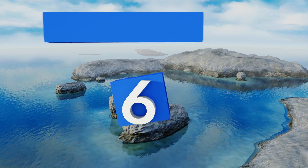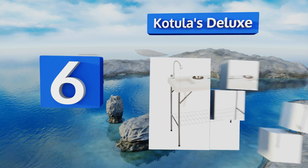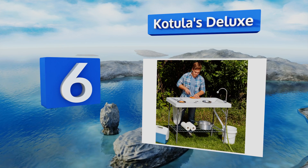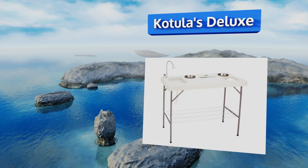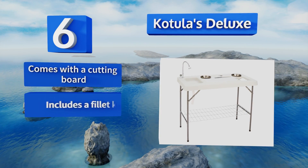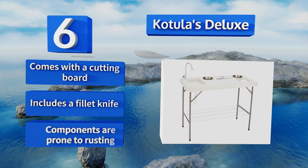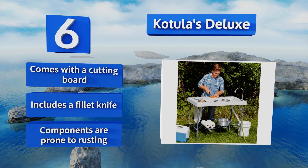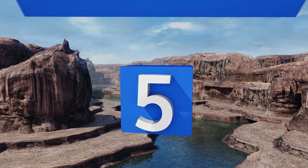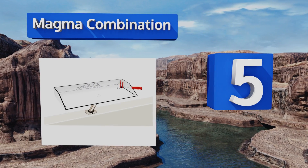At number six, throw out that old picnic table and take your fish cleaning game to the next level with the Katulas Deluxe. A flexible sprayer will easily attach to a standard garden hose and it features a trash bag holder for quick disposal of the spoils. It comes with a cutting board and a fillet knife, however the components are prone to rusting.